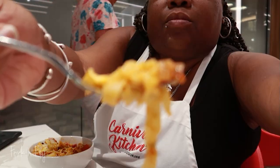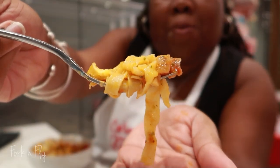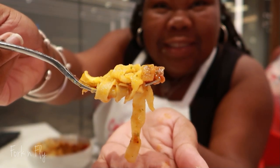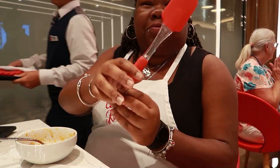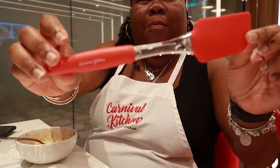If you're interested in doing one of Carnival Kitchen's classes, you have to book it in advance. Go to Specialty Dining — they have sushi making, pasta making, and tailgate. I really, really enjoyed it. Thank you, Carnival.